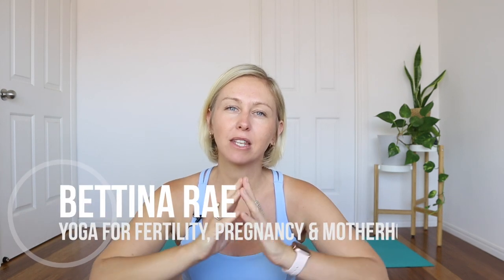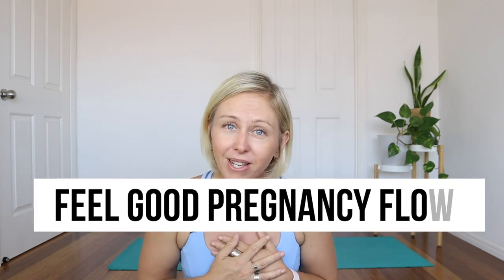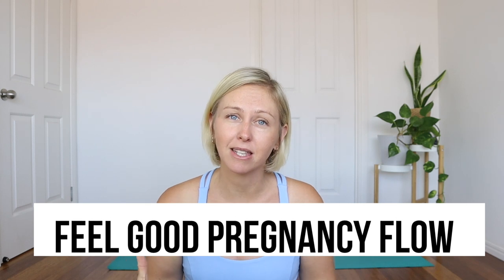Welcome to this pregnancy yoga flow that is simply designed to help you feel good. When I designed this class, I had the second trimester in mind, but that's only because the second trimester is when I personally enjoyed being pregnant the most. You can absolutely practice this class if you're in the first trimester and have been practicing yoga before, or if you're in the third trimester and are still feeling really good.